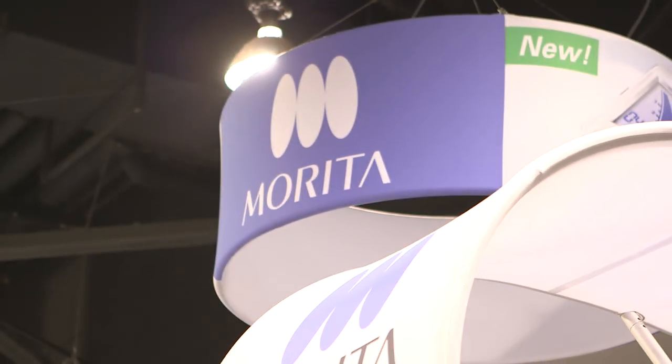My name is Andrew Rose. I am the North American Sales Manager for Large Equipment for J. Morita. We're a privately owned company that deals in manufacturing of dental products from needles up to cone beam equipment — a full product line.